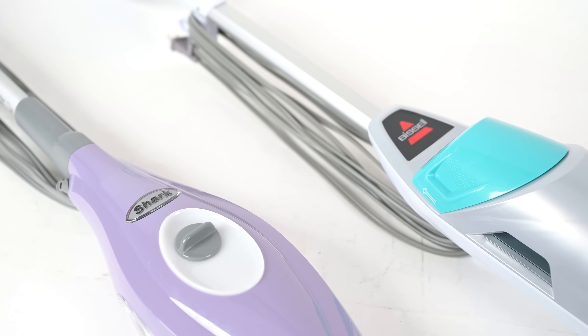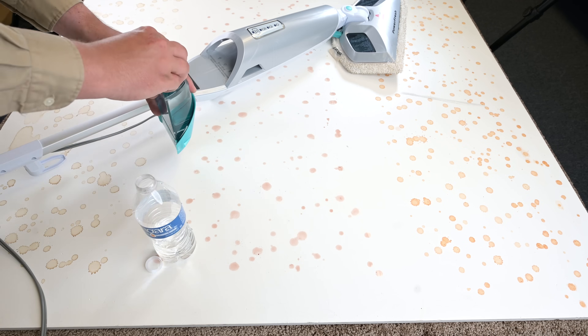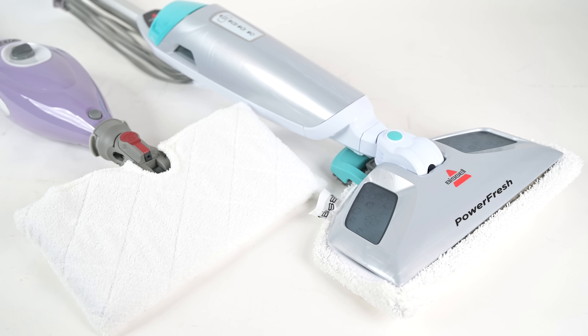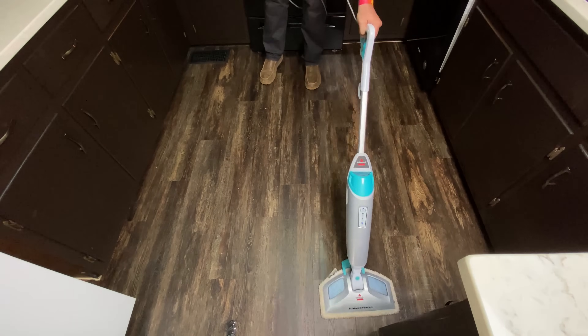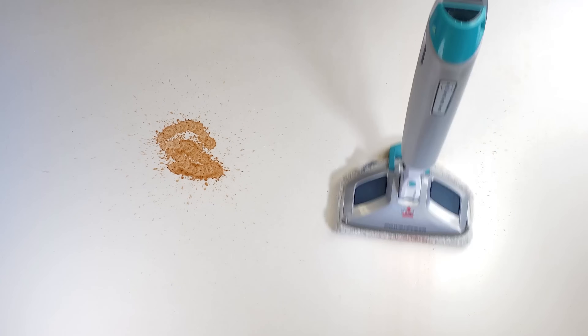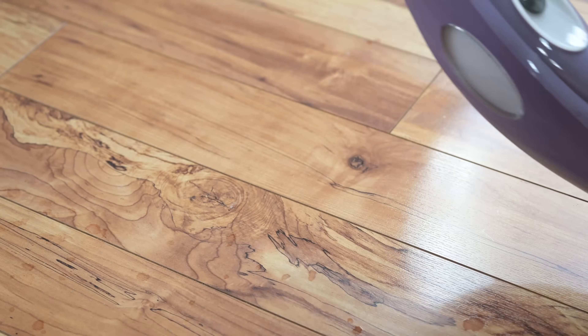Both of these steam mops operate in a similar way. You only need to add water to the tank — no soaps or chemicals are needed to disinfect, just water. You attach a washable microfiber pad to the bottom, plug it in, steam moistens the pad, and you use it pretty much like a regular mop for dried-on stains, wet messes, or general floor cleaning.